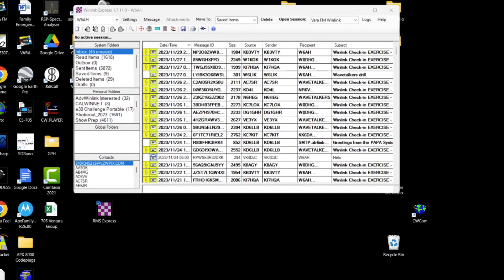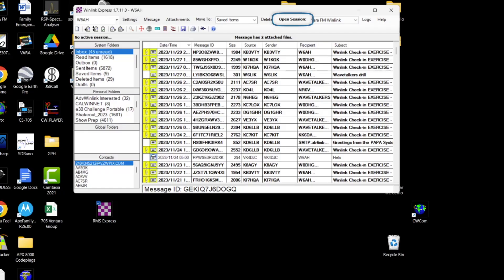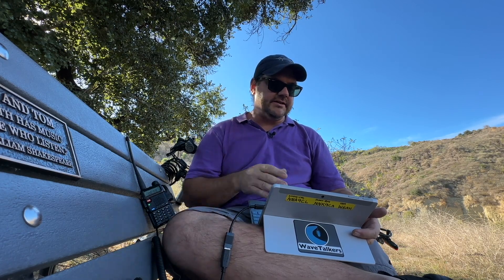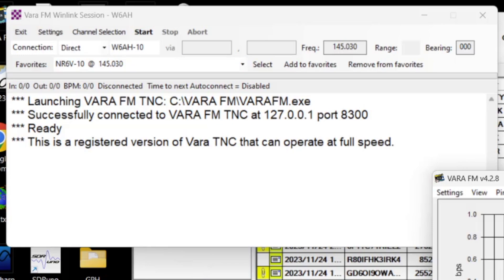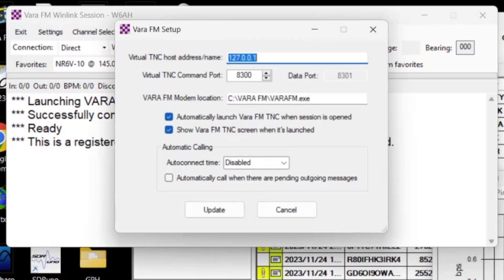Now I'm going to go ahead and launch RMS Express, which is the Winlink program. We're going to use VARA-FM. Up here in the upper right where the drop-down is, I'll select VARA-FM Winlink and hit the Open Session button. That's going to open my Winlink session. Already the Baofeng and the DigiRig are talking to Winlink. Let's check the settings. Up here in VARA-FM settings inside of Winlink, the only option is the VAR-TNC setup. It's set for local host 127.0.0.1, virtual TNC port 8300. It's got the location of where my VARA-FM is installed, set to automatically launch VAR-TNC when the session is open and show the VAR-TNC when launched. Just hit Update.